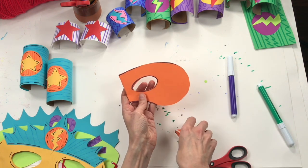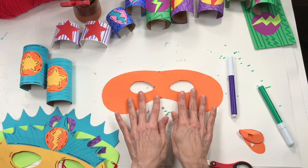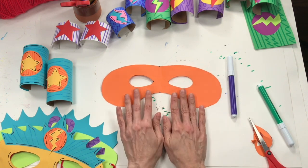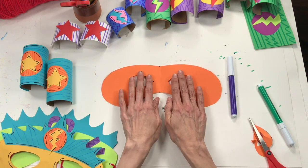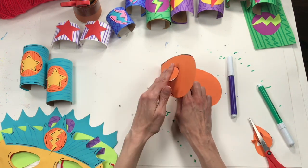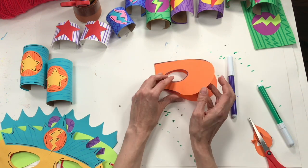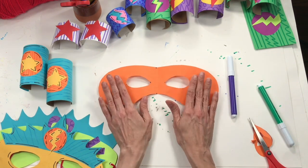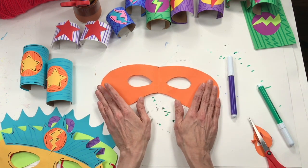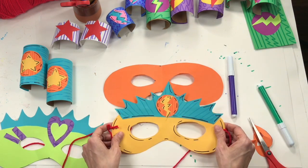The moment of truth will be when you hold it up to your face — can you see out of it? If when you hold it up to your face you can't see, then take it off and problem solve. Are the eyes too far apart? In that case, refold and curve it in a little bit closer. If the eyes are too small, cut them bigger. If they're too big, that's okay — the better to see you with! Now let's talk about how to decorate your mask.